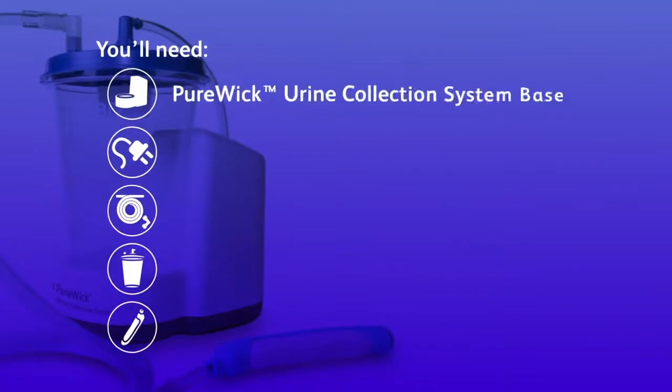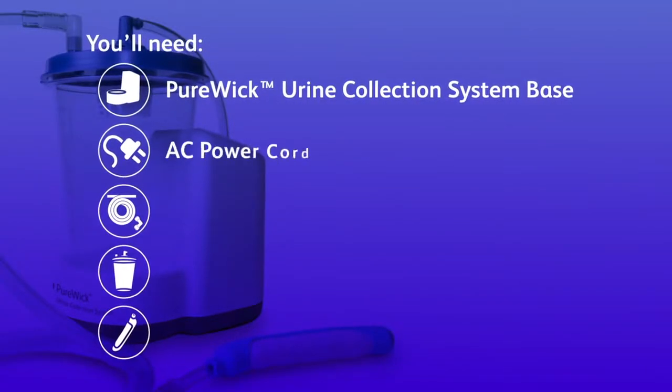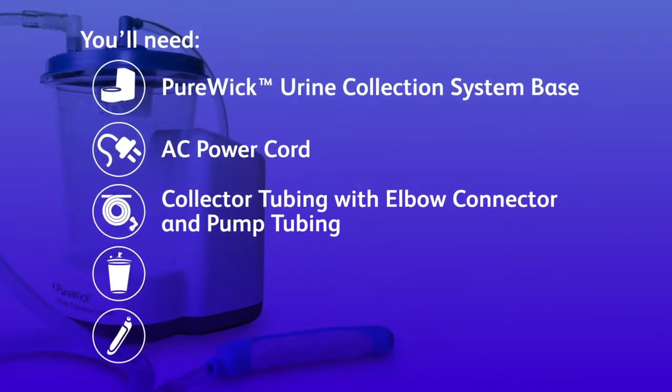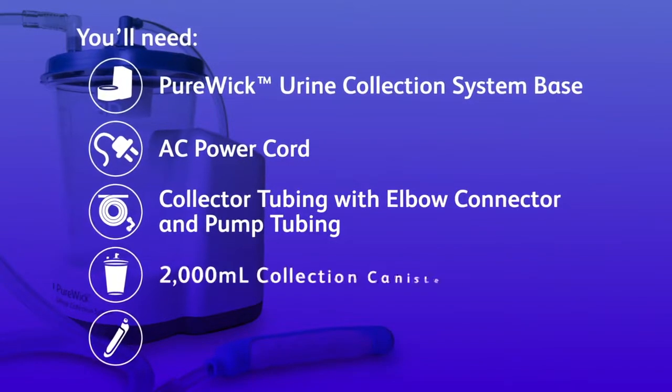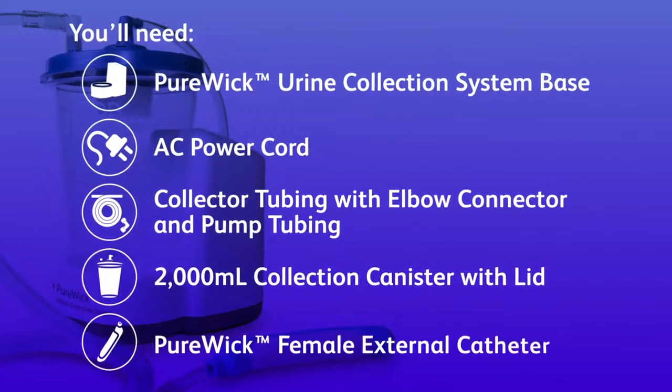You'll need the Purewick Urine Collection System Base with or without battery, AC power cord, collector tubing with elbow connector and pump tubing, 2,000 milliliters collection canister with lid, and Purewick Female External Catheter.